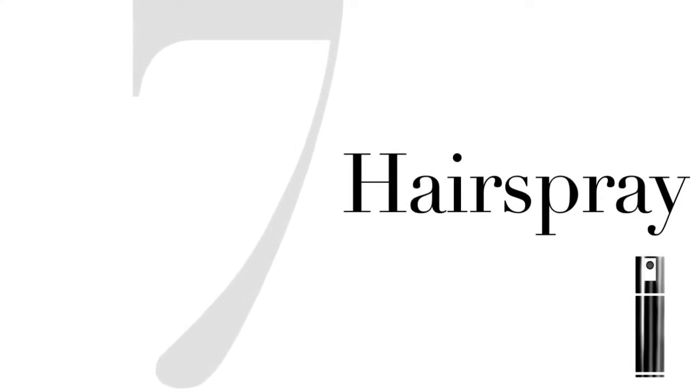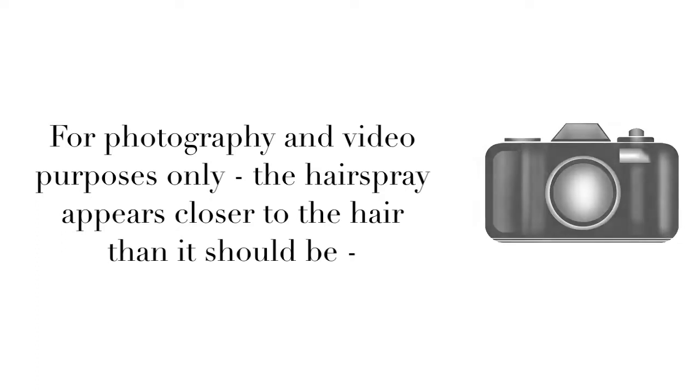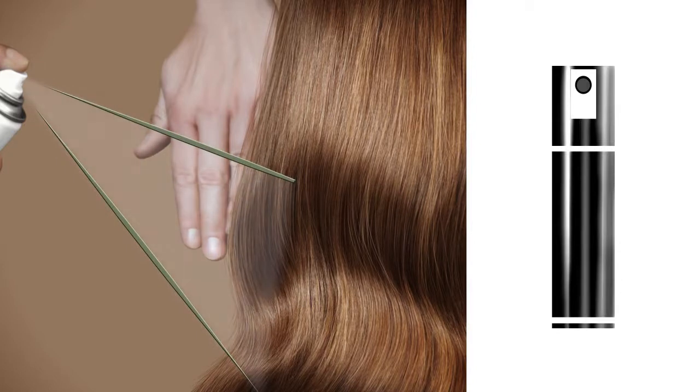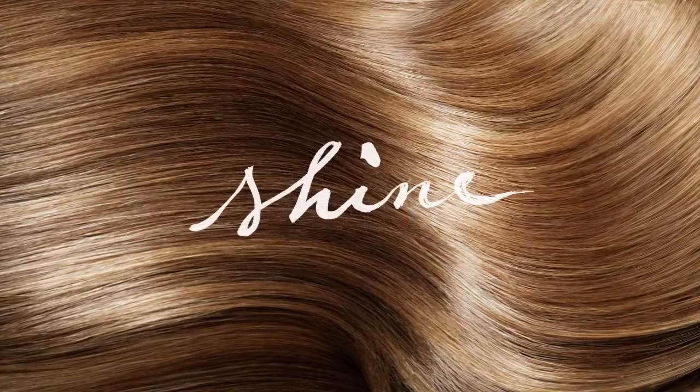Step 7. Always protect your model's face and skin when using any products, and always spray hairspray from a distance of approximately 30 centimeters, or 12 inches. For photography and video purposes only, the hairspray appears closer to the hair than it should be. Of course, you may opt for a little more control, in which case a light or medium spray will do the trick. Or go a step further and really play off what hairspray can offer: more volume, more pronounced waves, more control. All you need to do is take pieces of the hair, pull gently away from the head, and apply spray until you achieve your version of the final look. And there you go, the final look, the perfect sleek, shiny gloss that never goes out of style.